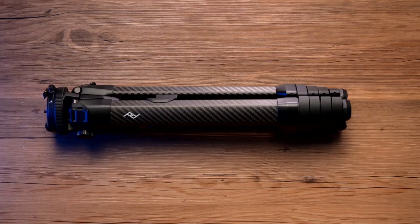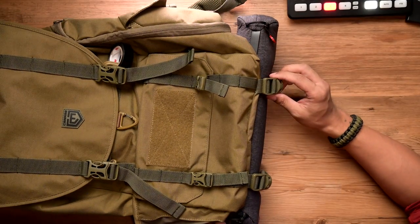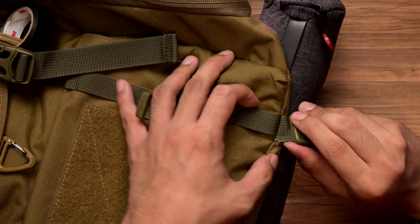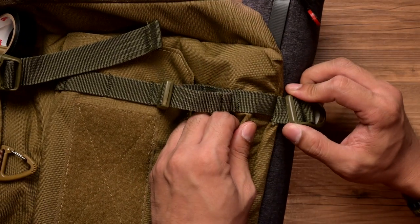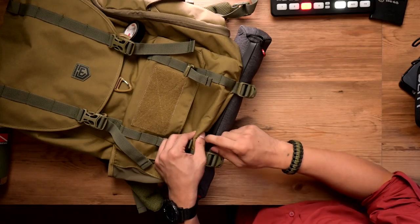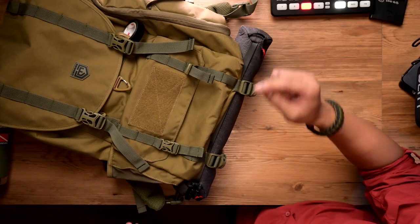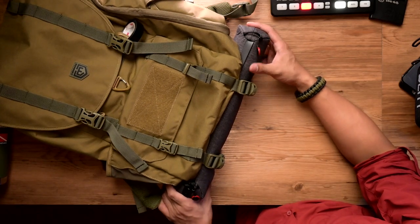What about my tripod? I usually bring my Peak Design Travel Tripod carbon fiber version. It's right here underneath, secured with a case at the bottom with snap cables. But if you notice, the stitching is starting to give way, and this has been with me just a few months — so it's an easy repair, but I hope they solve this. The tripod fits snugly underneath and it's very tight. I would probably also add a paracord or carabiner to secure it so it doesn't fall off sideways.